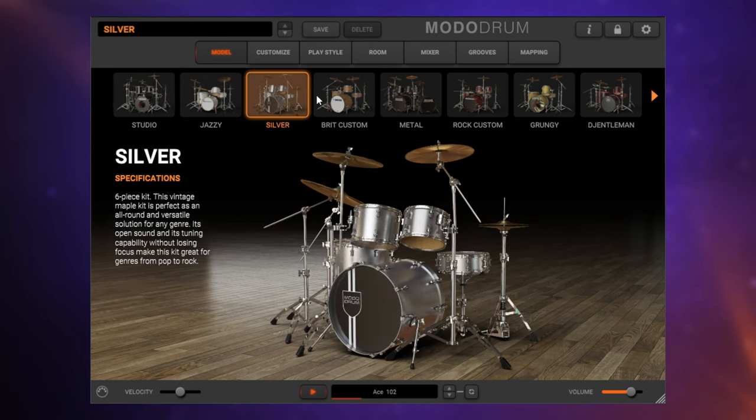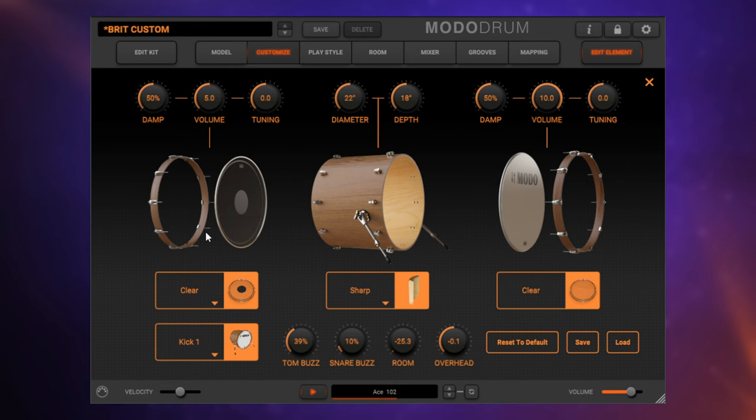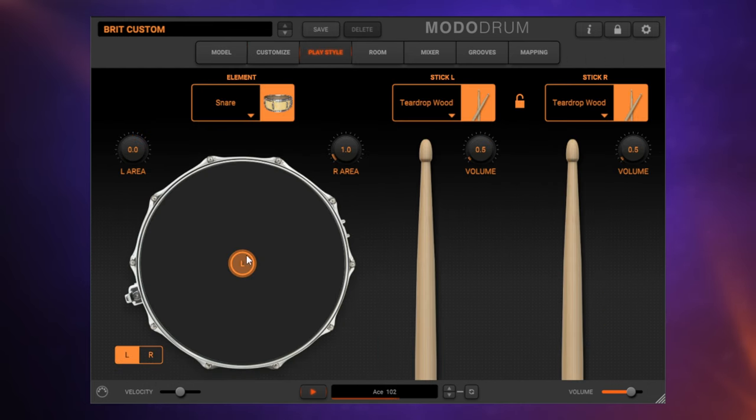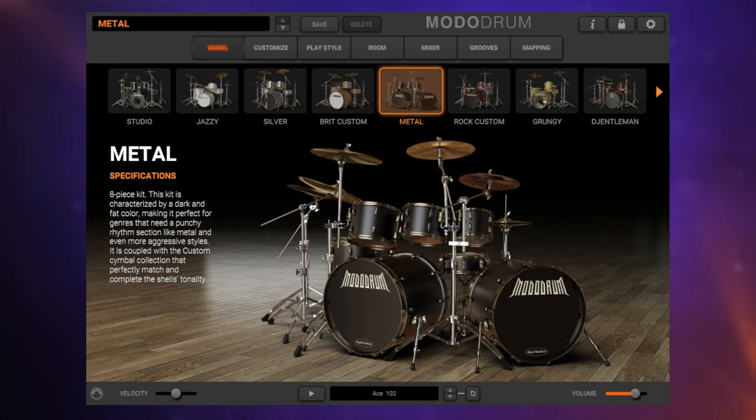So what about virtual instruments? One of the most exciting areas is modelled instruments, where instead of using samples or recordings of an instrument, we actually create the sound from the ground up, taking into account the physical characteristics of the instrument. This enables a level of customisation which you simply don't get with sampled instruments. An example of this is the included Motodrums 1.5, where not only do the drums sound great, but we can customise them based on minute details such as what skins are used, what sticks, tuning — the list goes on. New to this version, we have three new kits to add to an already impressive line-up.